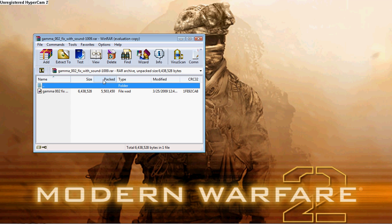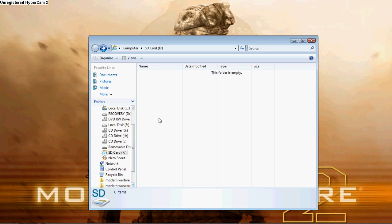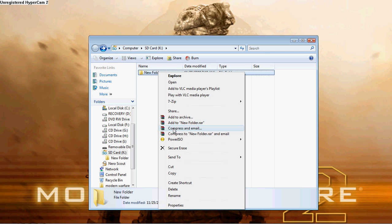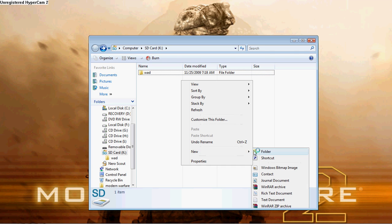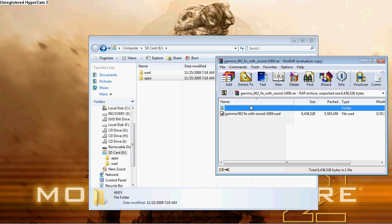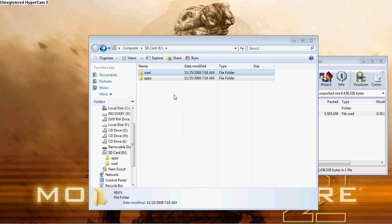Open the file up. You want to make a folder called WOD on your SD card. After you make a folder called WOD, you want another folder called APPS. Now you take this file here — the 002fix — and you want to drag it into the WOD folder on your SD card.